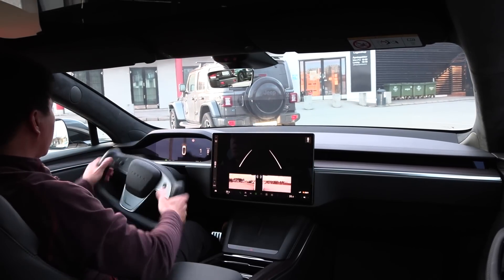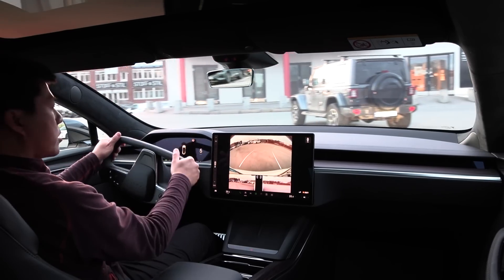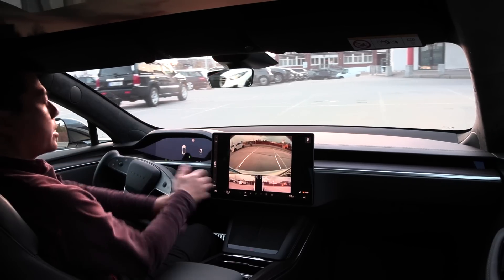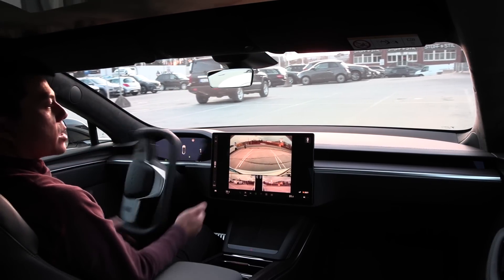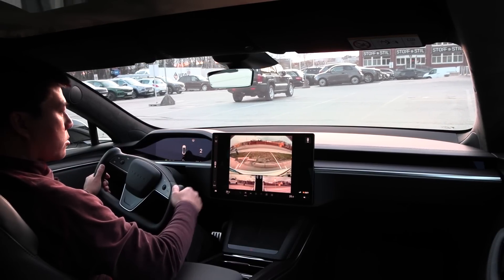Now I'm going to try to do a quick parking maneuver — and I forgot to blink, my bad. But you can see that I have fairly good wheel movements to navigate into a spot. That actually worked great.